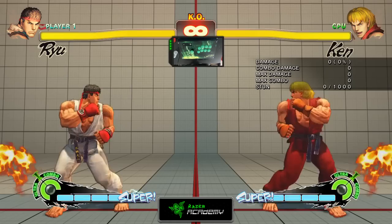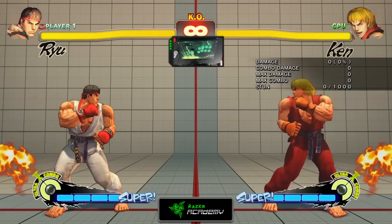The last thing we're going to talk about in this episode is Focus Canceling. Focus Canceling is basically canceling special moves with a Focus Attack so that you can deal more damage to your opponent or put yourself in a better safe position. It takes two bars in order to cancel a Focus Attack.